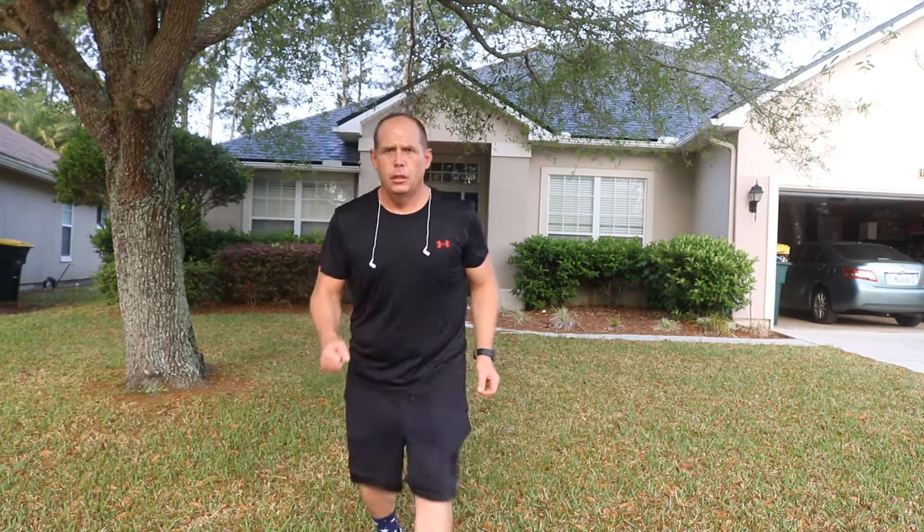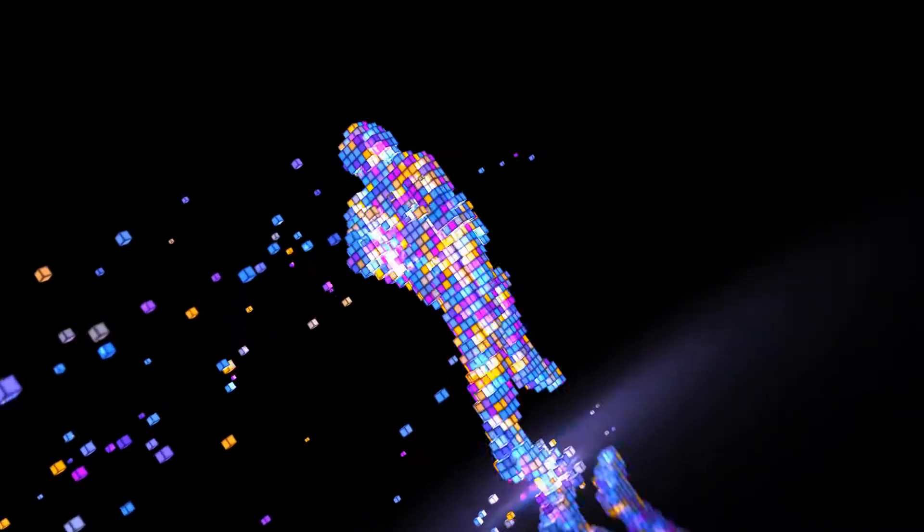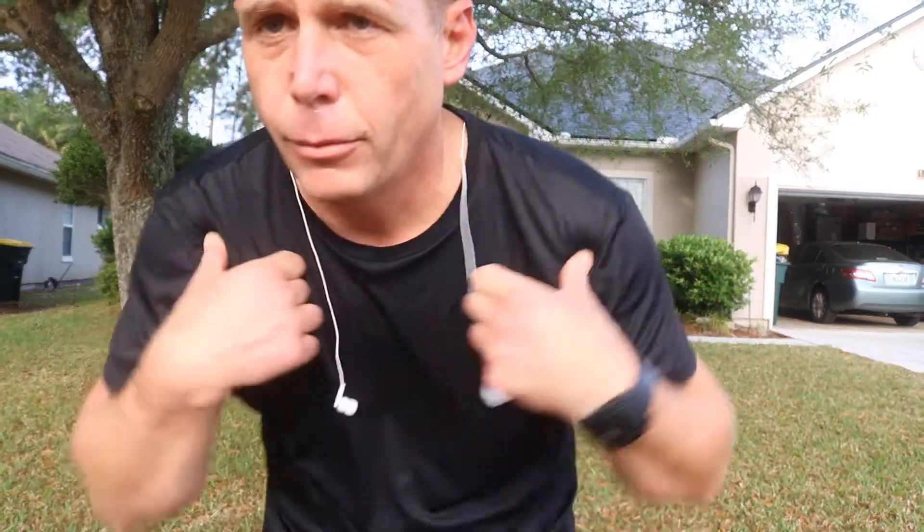A little bit about running. When you run, you want to really focus on your upper body being relaxed and making sure that you're not stiff. Lots of people run like this — you can see there's no rotation with the shoulders.